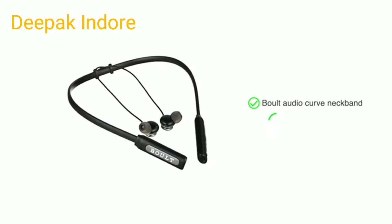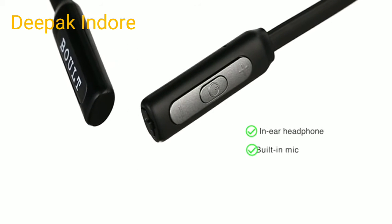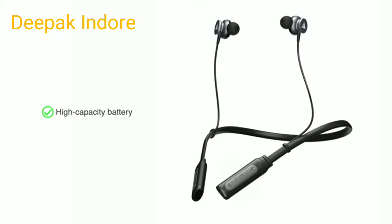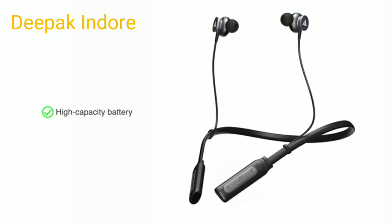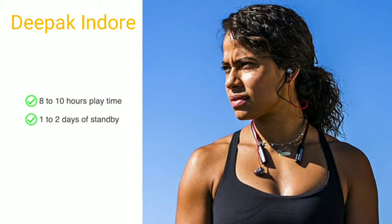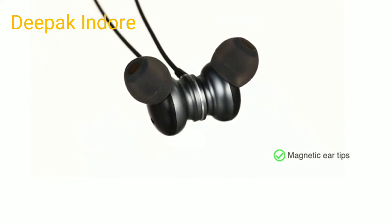Presenting the Bolt Audio Curve neckband wireless earphones. This in-ear headphone comes with a built-in mic allowing hands-free calling. Powered by a high capacity battery that can be charged through the charging port, it gives you eight to ten hours of playtime with one to two days of standby.